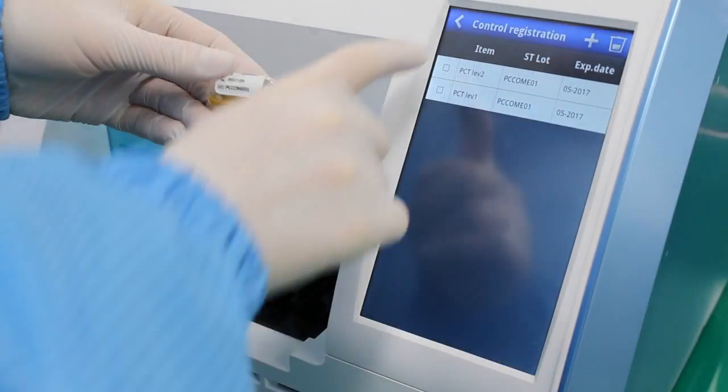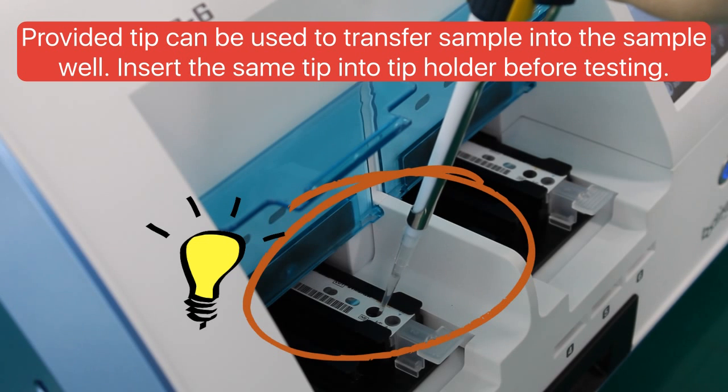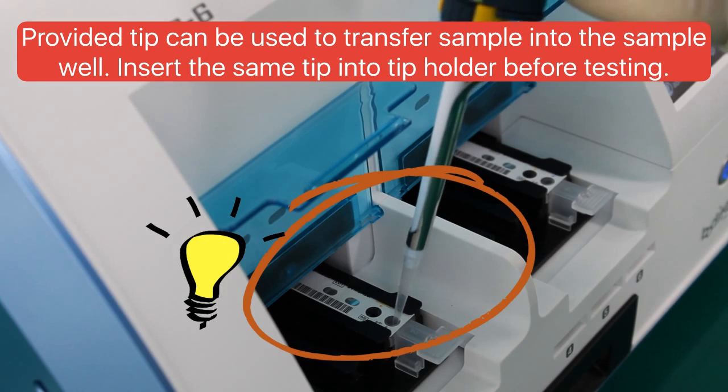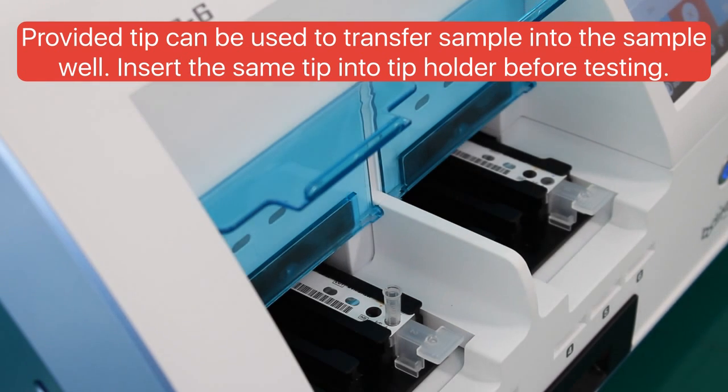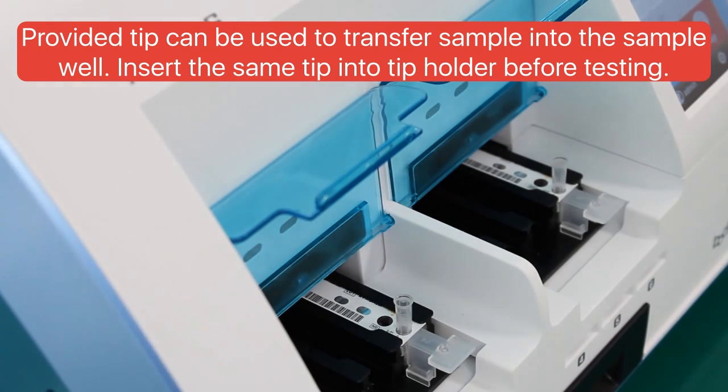After registering both controls, go back to the CalQC screen. Insert two cartridges of the same PCT lot number you want to check in channels 3 and 6 only. On screen, dispense level 1 control in channel 3 and level 2 control in channel 6.